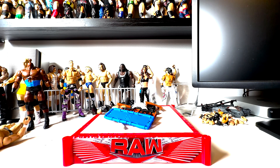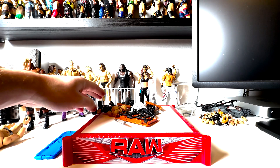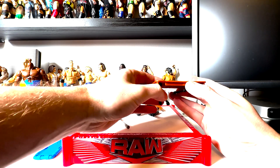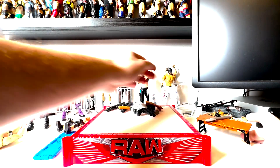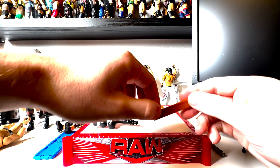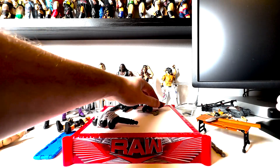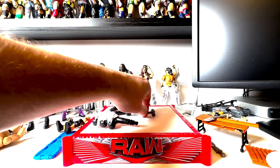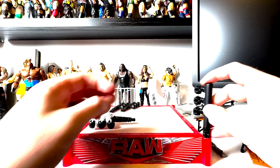This is pretty cool, honestly. So here's a little stretcher, the figure we'll look at fully in a minute, a mini table — actually really fun — a random shovel, ring posts, a crutch, a little two-by-four, what looks like a pallet, and a Triple H sledgehammer. Pretty cool set of accessories.